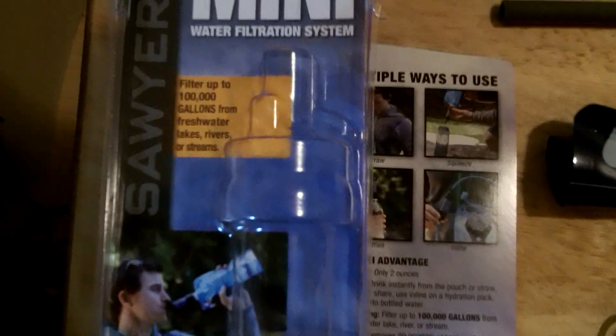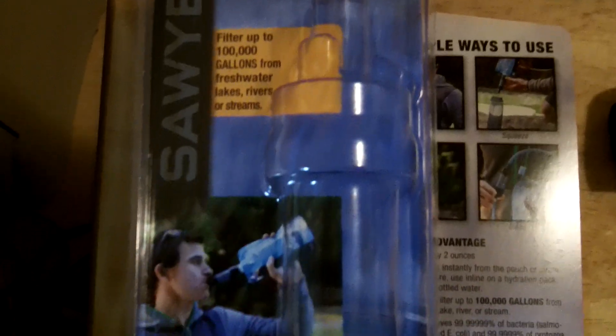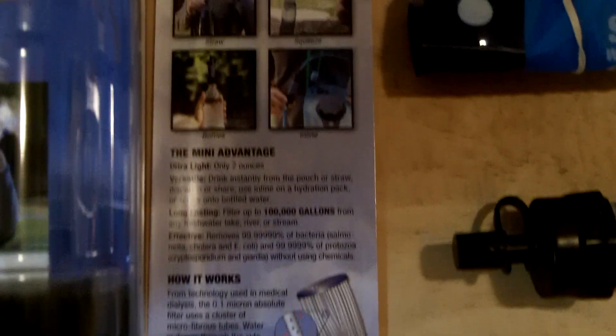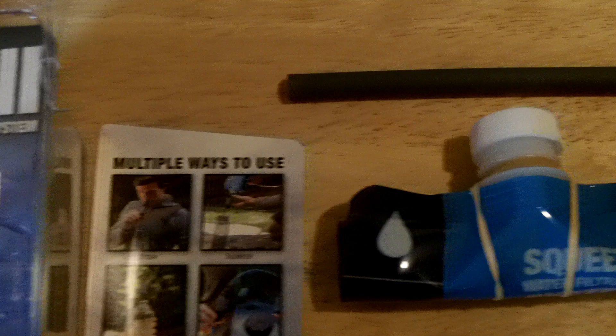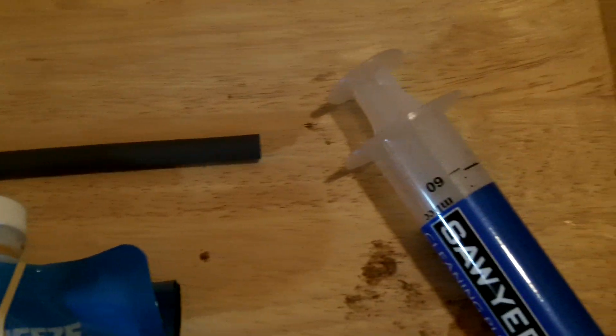Hey guys, Anthony here. Quick video this morning — I'm gonna do further reviews and field testing on it, but the Sawyer Mini filtration system that I had said I ordered came in this week. This is the kit for $20, and this is what you get.